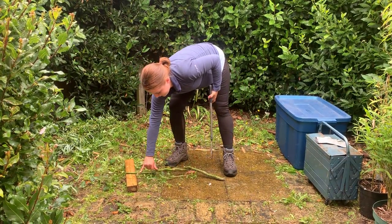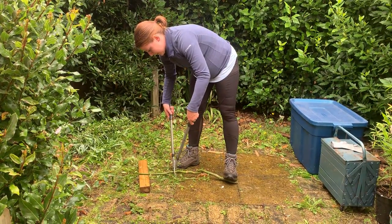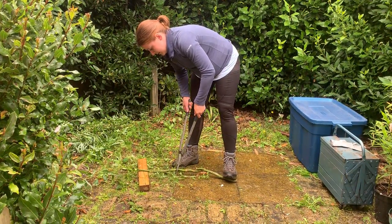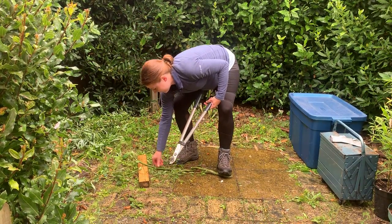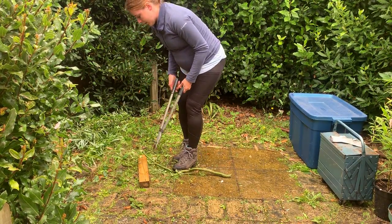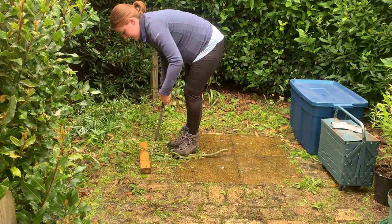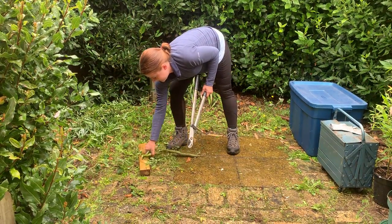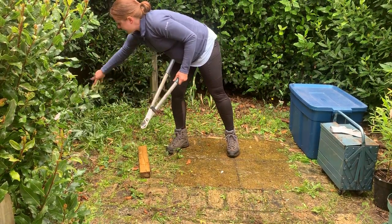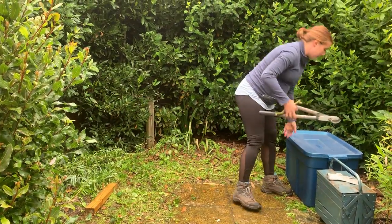I think I'm going to go for this quite straight piece here to use for my peg. And cut that final bit off the top. Here is the wood that I'll be using for my peg.